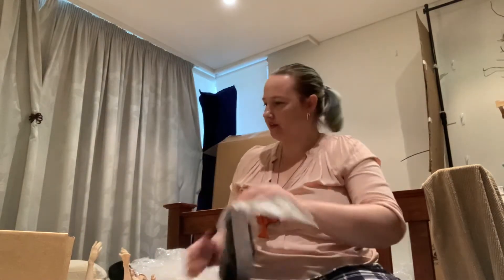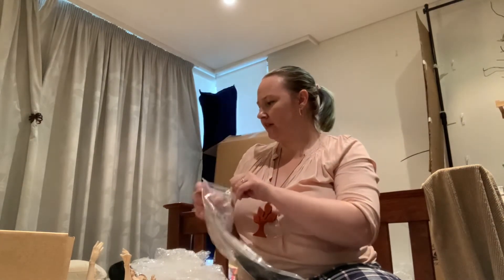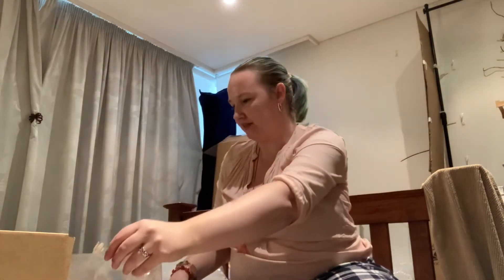I'm super happy with her. I got her with the company wig and eyes. The eyes are a green colour but with almost red irises — it's interesting. This is a beautiful wig.